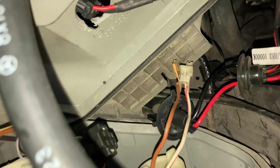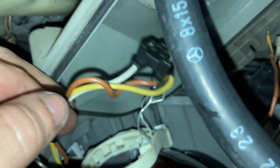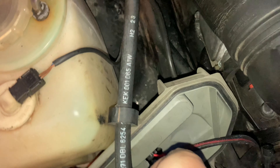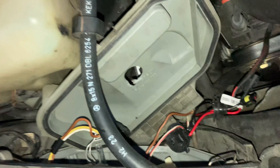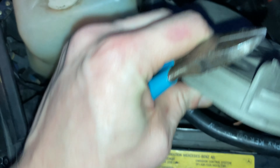Luckily it looks like what they did is easily reversible — they didn't hack up any of the wiring, so I can't call them a complete hack. I'm just going to snip this off. Bye bye. Take this out of here — you can join the other junk — and we'll get this cover out of the way.